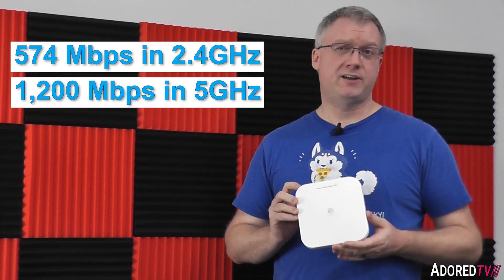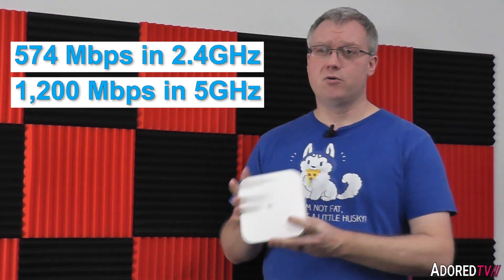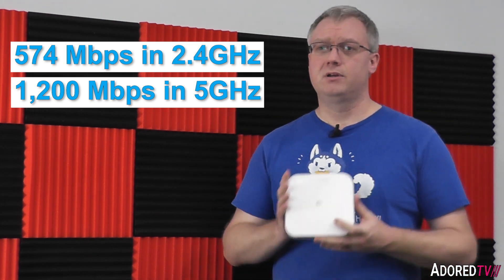This is a 2x2 antenna array design in the 1775 class of access points. It has the capability of pushing 574 Mbps on the 2.4 GHz band or 1200 Mbps on the 5 GHz band — that's 1700 Mbps worth of throughput across both bands.